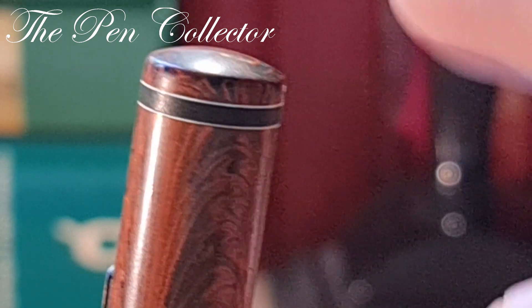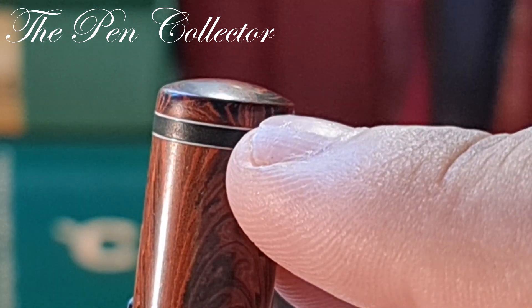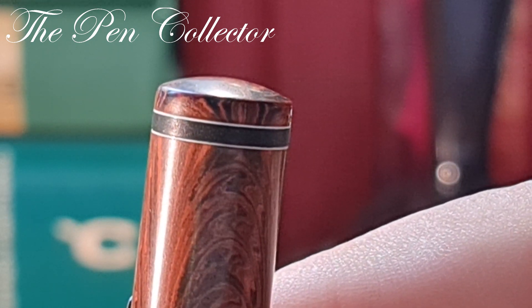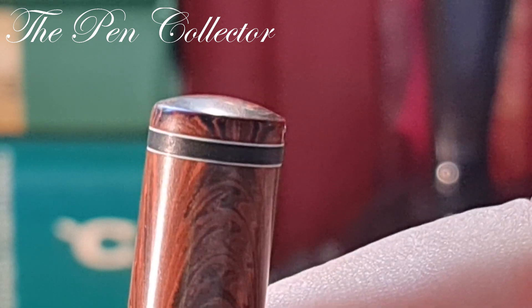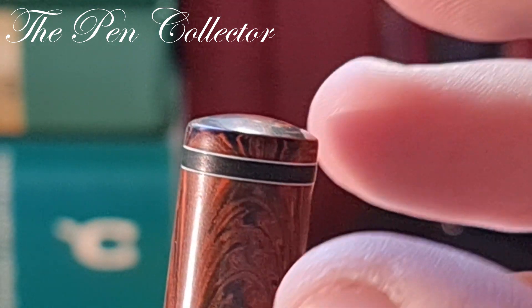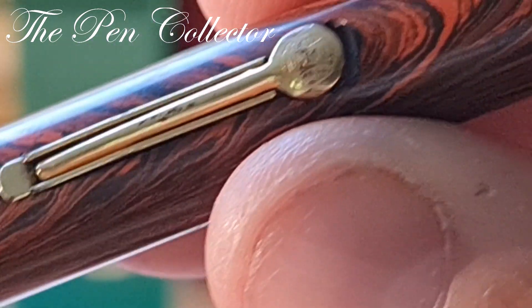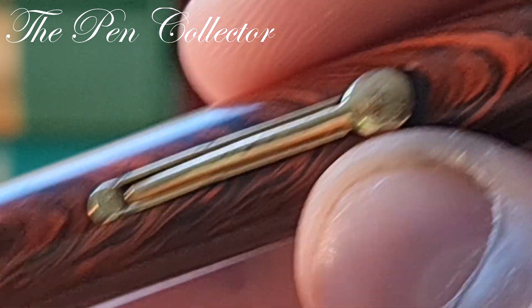You can see that this black band is surrounded by two other small white bands. You must know that this means it's from the second generation of Waterman's Number Seven. The third generation didn't have those two white bands that highlight the color of the band. We can also see the Ideal logo again — that sphere representing the shape of our planet.